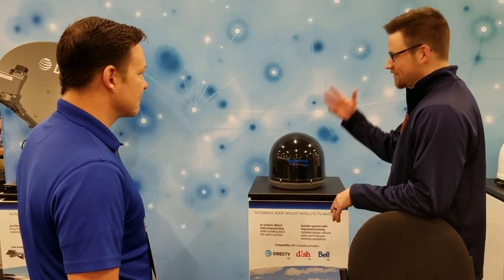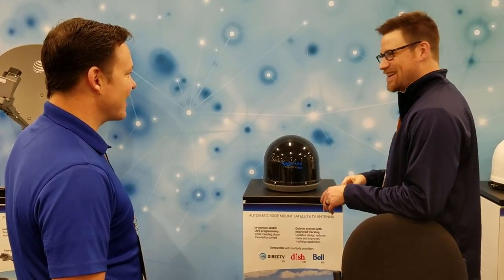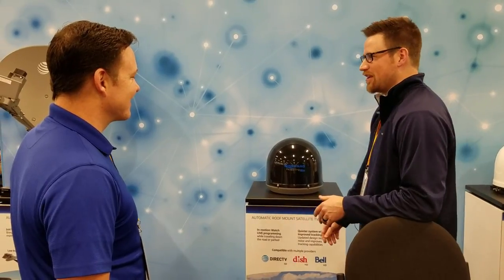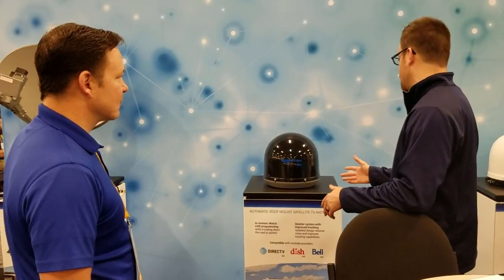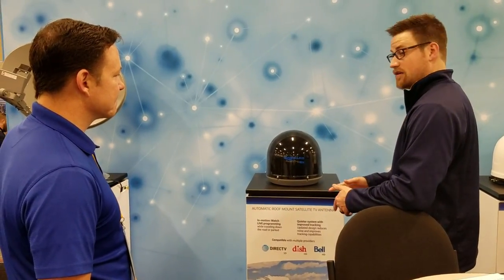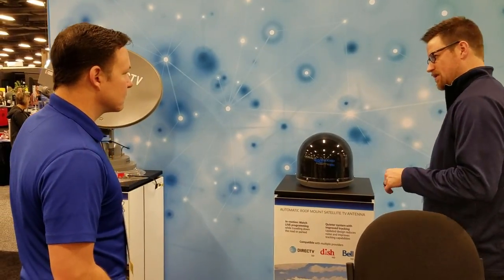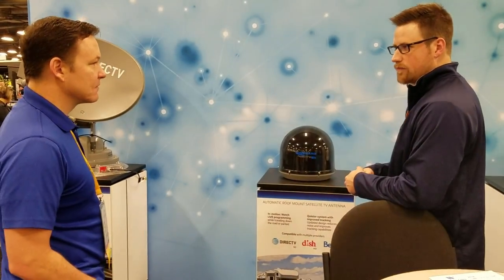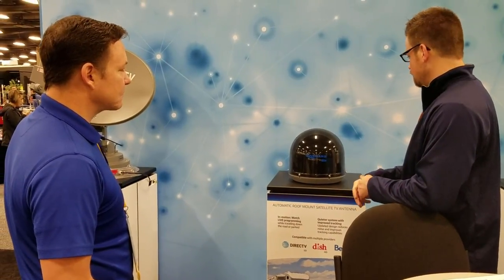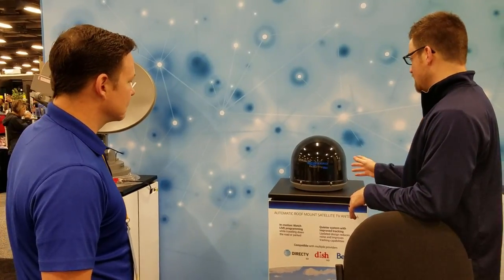We've made adjustments from where we were in the past with bigger, noisier in-motion units. With this unit, we were able to decrease that noise and make it a more silent feature — which is nice, because a lot of the time it's up on top of the roof right over your bed, so if there are adjustments in the middle of the night, you don't want to be woken up. We've eliminated that problem. This is very similar to the Carry-out G3 as far as the provider goes — DirecTV is going to be standard definition whereas Dish Network will be HD. Typically, you let it acquire before you travel, wait until it goes into conical search — meaning it's locked on signal — and then you can take off driving.